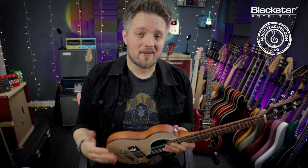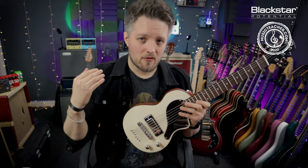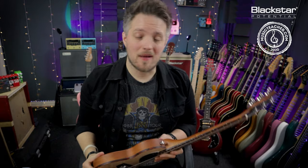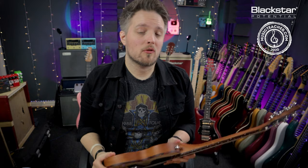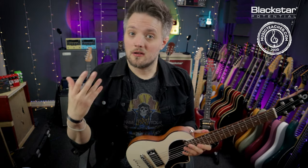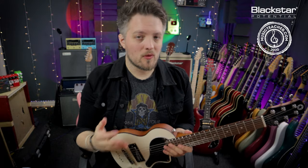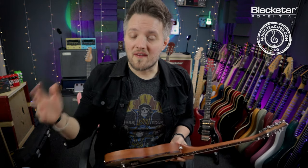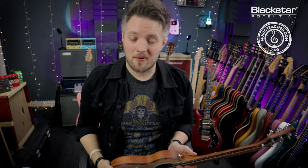When you buy a brand new guitar — and this doesn't really matter what guitar it is, this applies to everything from budget-friendly entry-level instruments right through to high-end expensive guitars — they all come with what is known as a factory setup. If you're paying a lot of money for a guitar, the chances are you can specify to the manufacturer how you want that setup. But nine times out of ten, guitars are going to come set up the way the factory determines they should be.